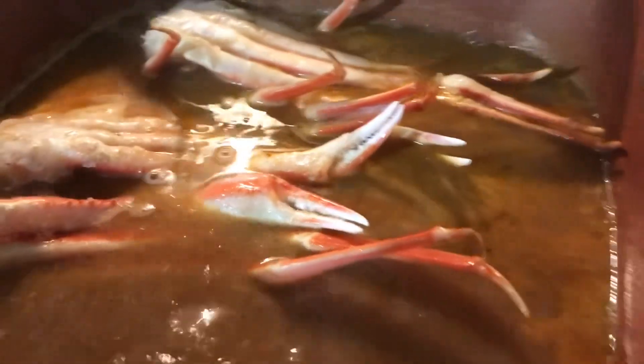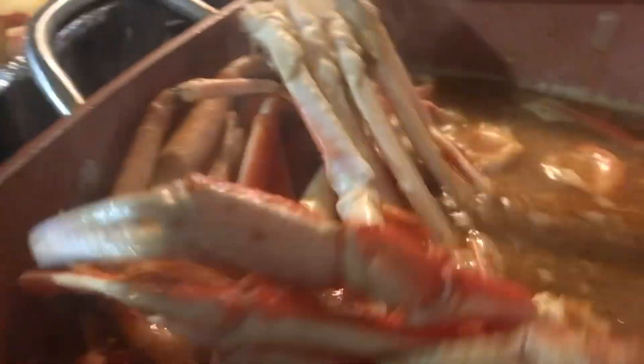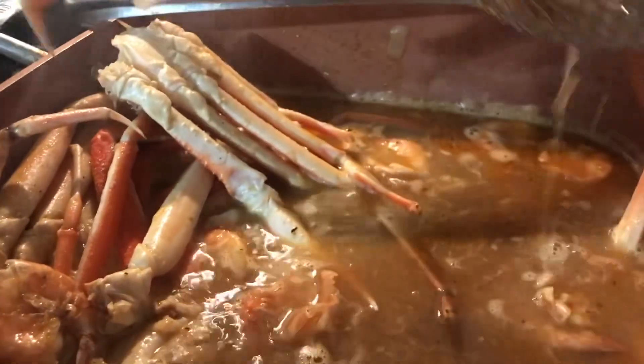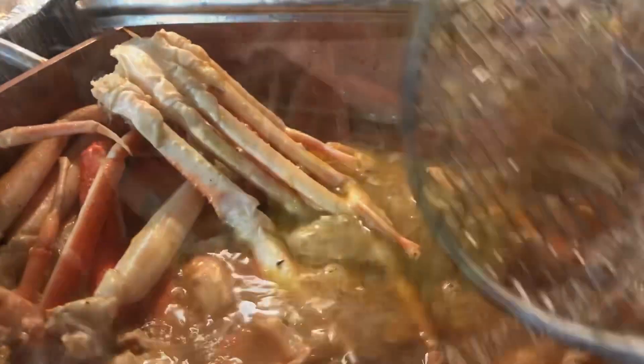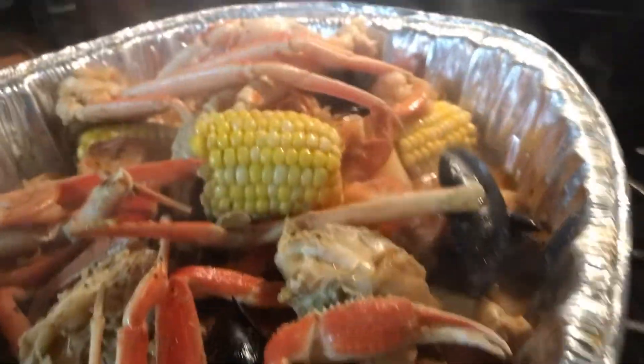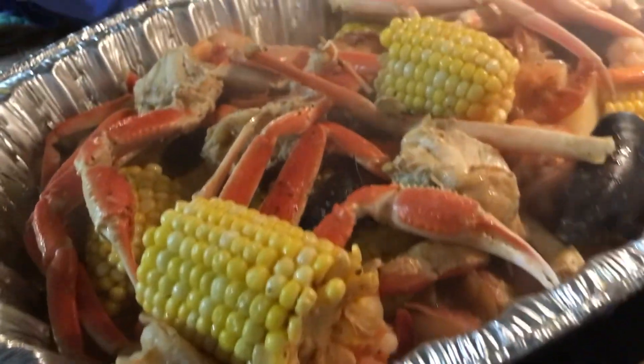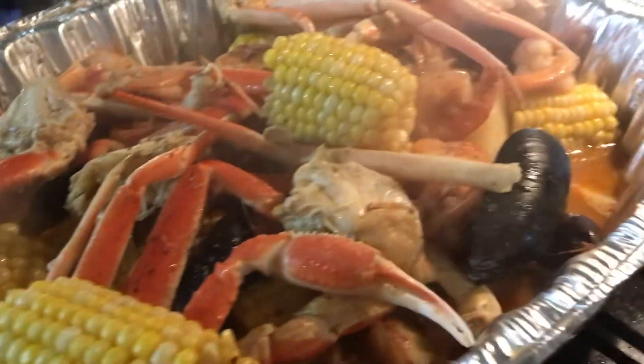And in the pot — our snow crab legs are done cooking guys. The snow crab is in here, added more. Our secret butter sauce — I emptied everything down here. Let's see guys, our secret butter sauce is ready.